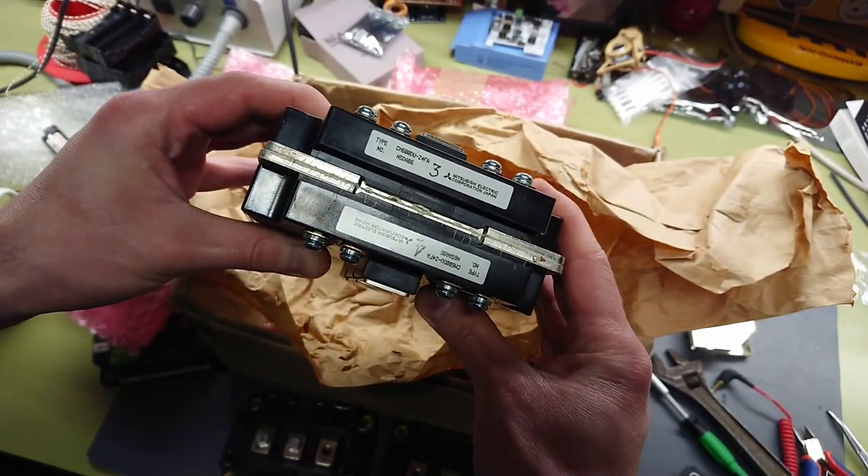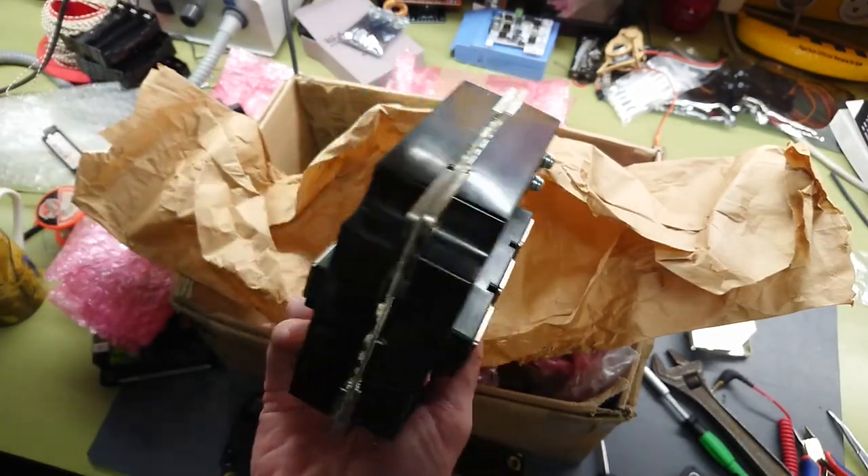CM600 224FA. That's some seriously nice bricks.